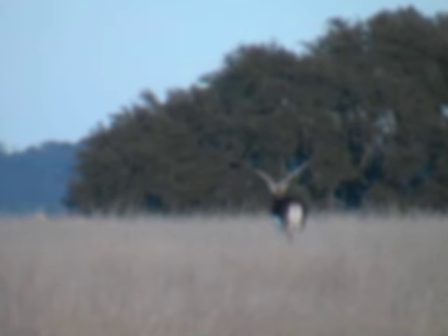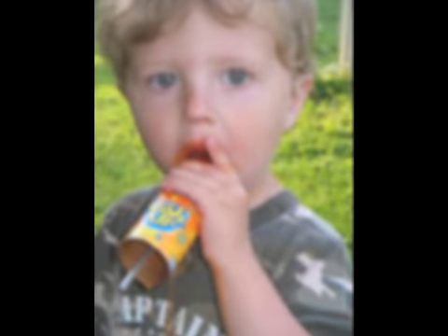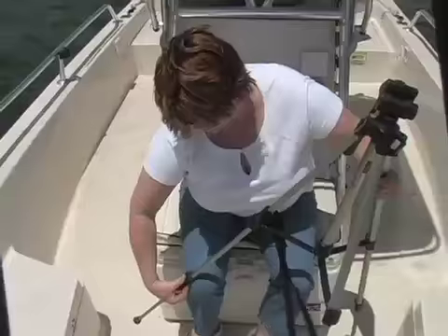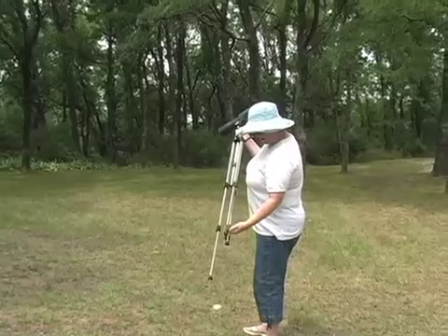Have you ever suffered camera shake and had blurry pictures like these? Ever had a bouncy video like this? Ever tried to carry and set up a tripod in a tree stand or on a boat, at a ball game, or while bird watching?